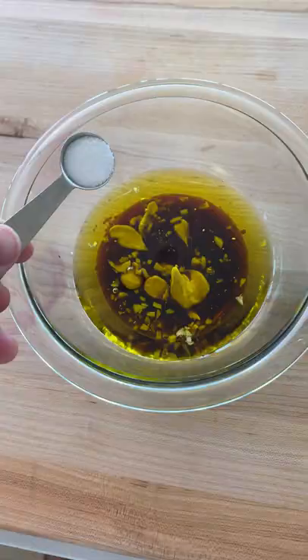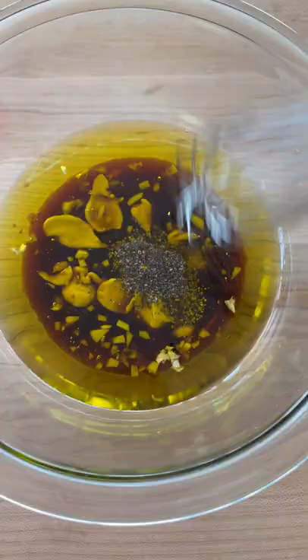Give it a good whisk and it's done. My favorite way to use it is as a salad dressing or marinade for roasted veggies. I'd love to hear how you guys use it in the comments below.